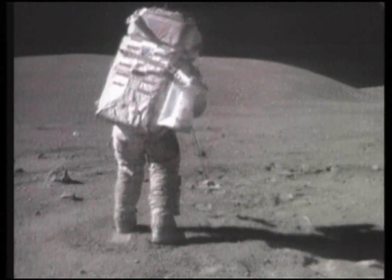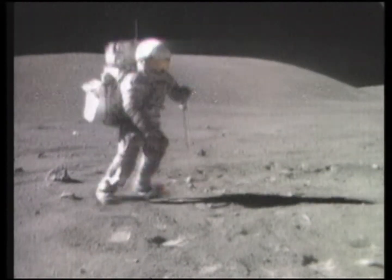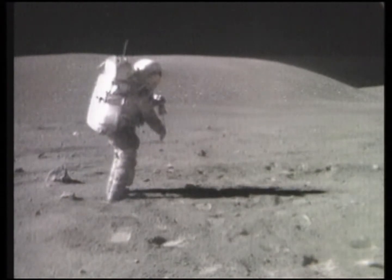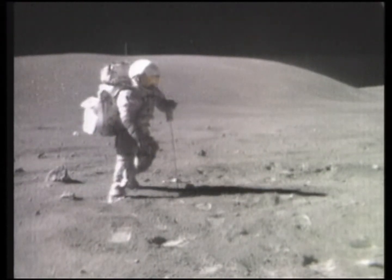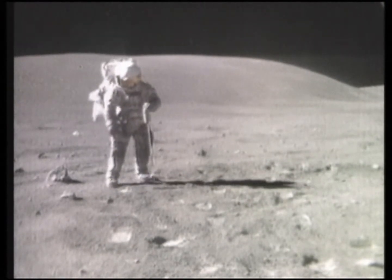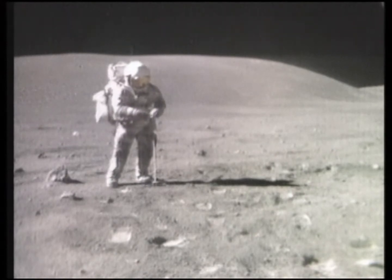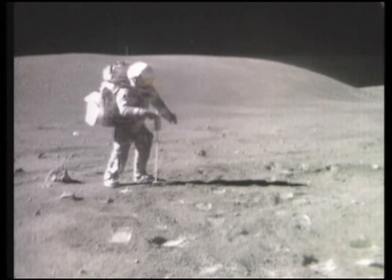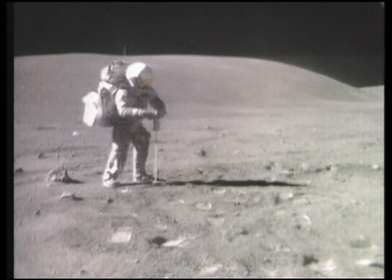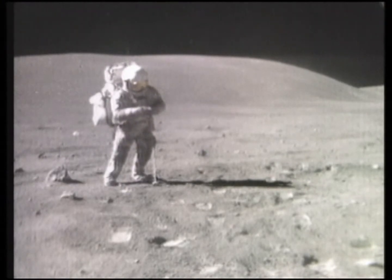Okay, that's fine too. I'm going to go to 10. Let's see. Roll in the bottom of it anyway. And that one should be fairly near the double core, Charlie.